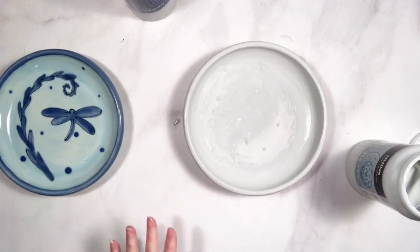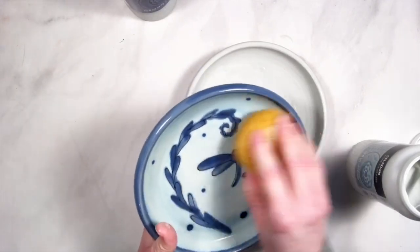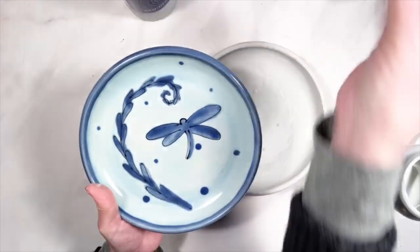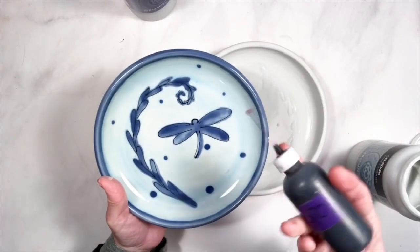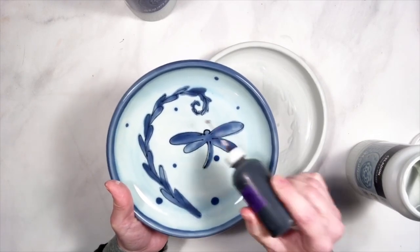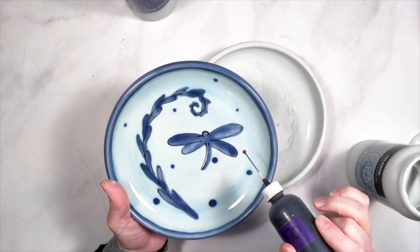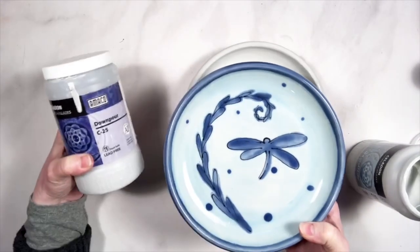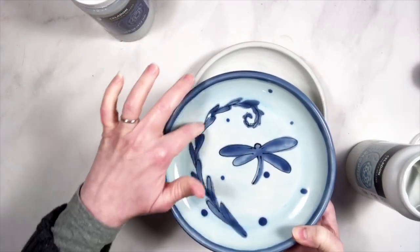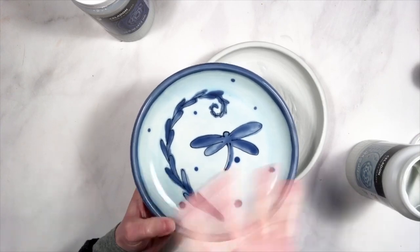If you're just joining me for part two: in this plate, I used the V370 Velour Black Velvet Underglaze to draw the dragonfly and the leaf. Then, once that was dry, I used a small brush to apply Downpour C25 — just one coat on the design. And then I applied two coats of Glacier C19 over the whole thing.